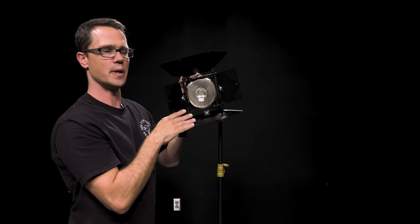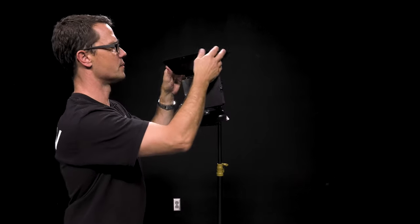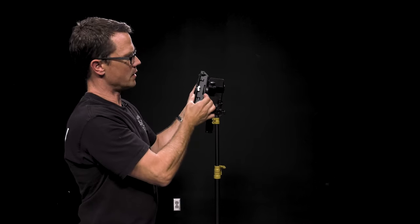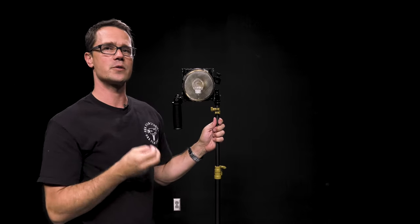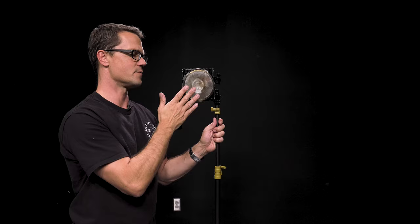The barn doors can also be removed. To remove them, just fold all of these flags back in and then pull it off the rim of the light. Now, you will notice that this light has a protective screen on it. This light must be operated using this protective screen, because if the bulb were to explode or fail, pieces of it could come out, and we want to make sure that people are safe on the set. So this light will always be used with this protective screen.